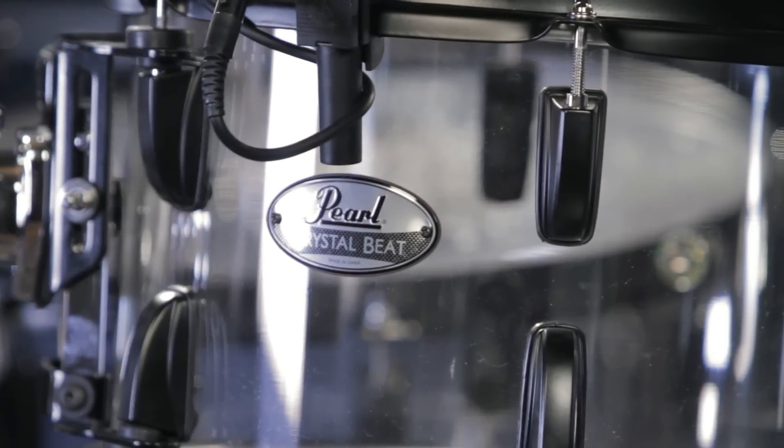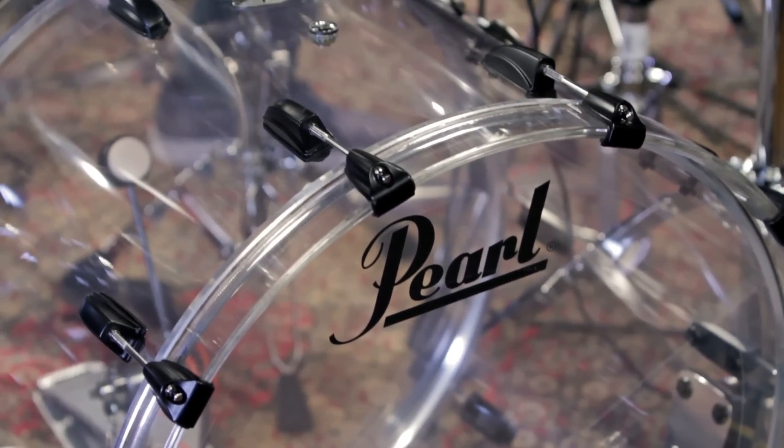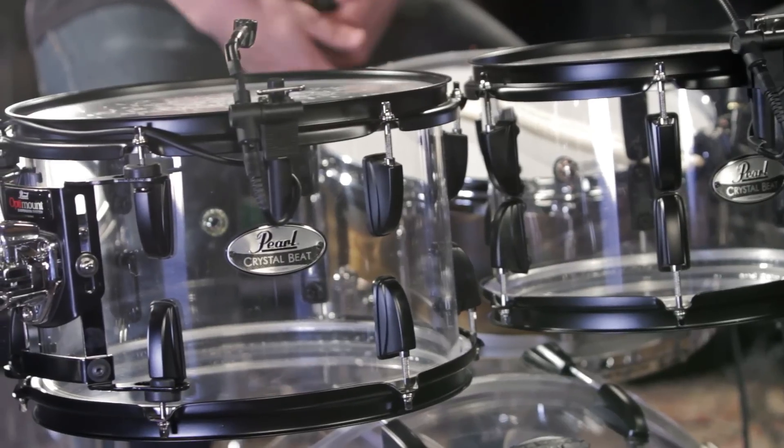Acrylic shells are highly sought after and making a bit of a comeback. It's a very clean, refined, punchy sound that's full of attack, and becoming a worldwide favorite for rock, gospel, R&B, and fusion drummers.